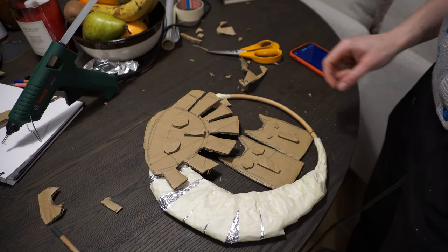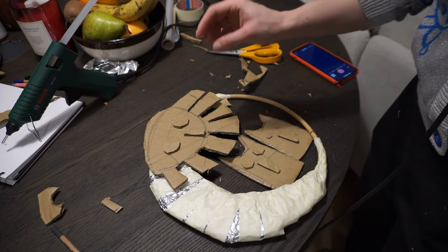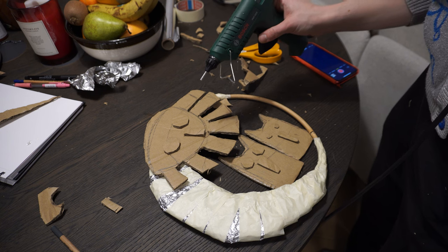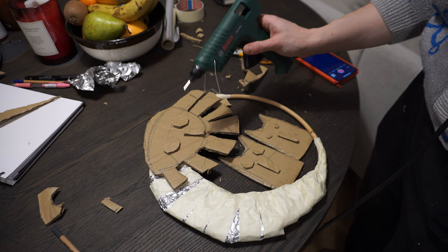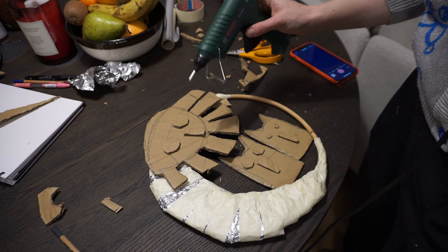I cut some eyes and noses for my dogs and for my sun. I know this looks a little bit crazy, but who doesn't in the spring? Now I'm gonna use my hot glue gun, which I really hate to use because I always touch the hot glue with my hands. I'm gonna use it to attach these details to my dogs and to my sun.